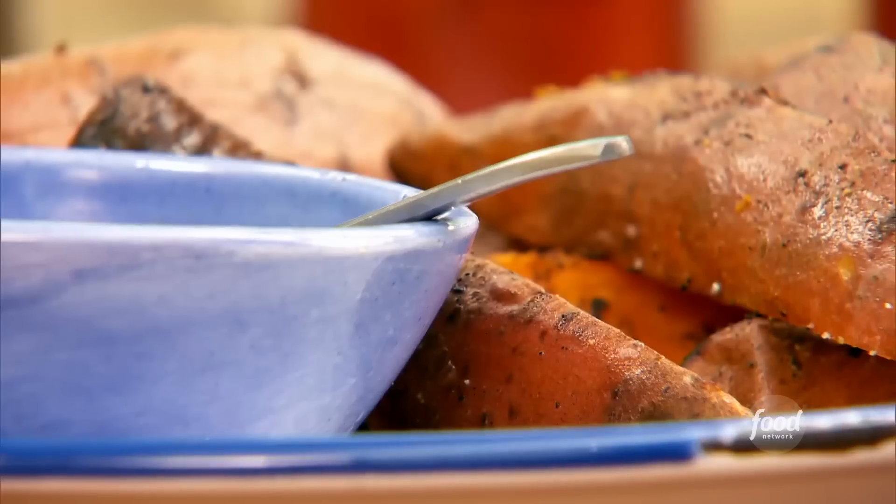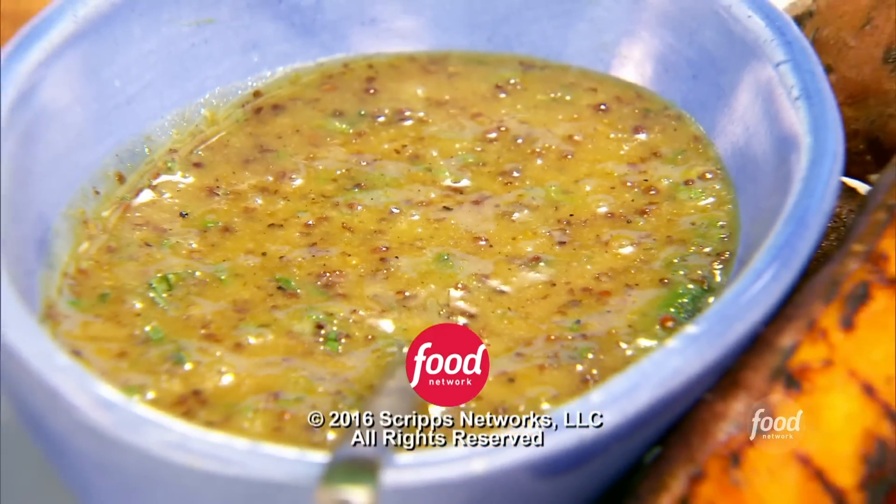Take some of our dipping sauce. See, that's the key — it's all about making it so easy for yourself. If you have the sweet potatoes part cooked, you have your dipping sauce ready to go, three ingredients, and we have sweet potato fries. That simple.